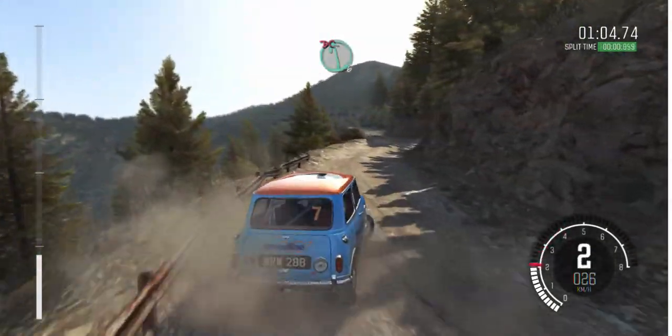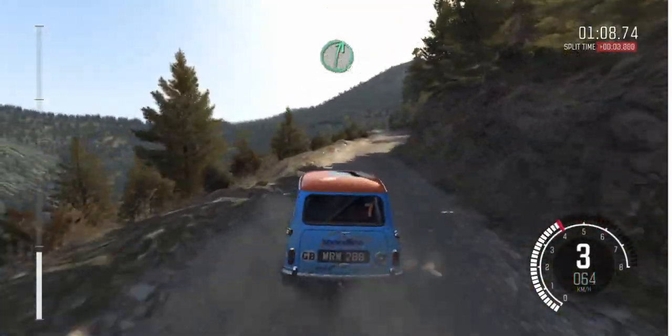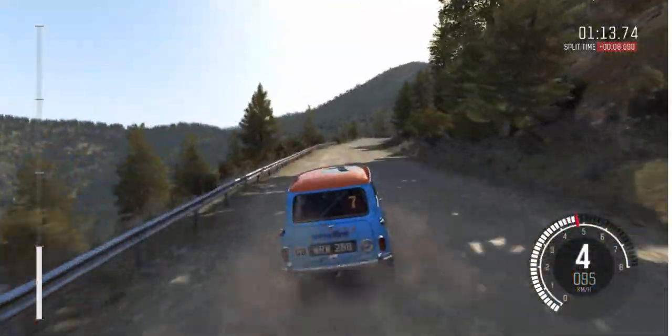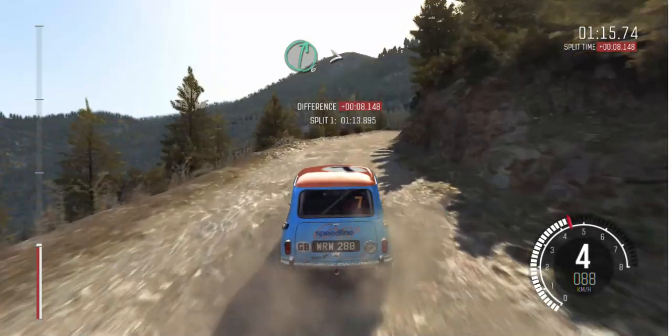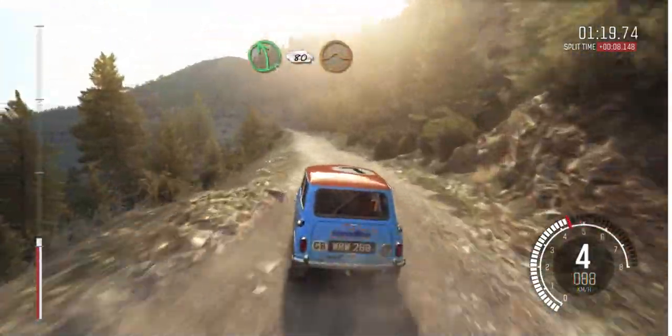Into left 6 half long, don't cut. Right 6. Left 6, 80. Right 6 continues 80 and tightens 5. Left 5 bad camber, 80 crest jump, maybe.